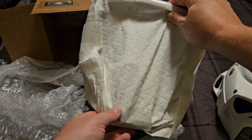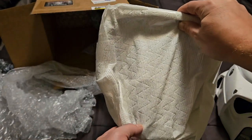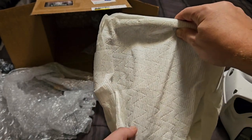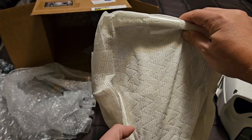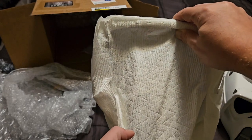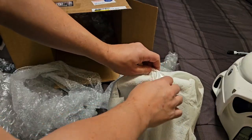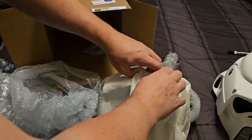All right. Before I unveil this, this is based on the Lone Wolf design. It's their interpretation of it. Lone Wolf is one of the older versions of buckets, which is quite popular. I believe it's cast from originals. So this is based on that design. Let's open it up here.